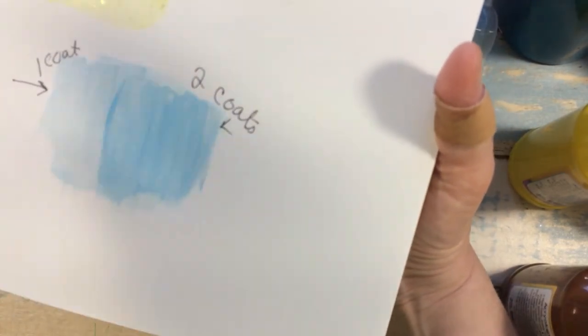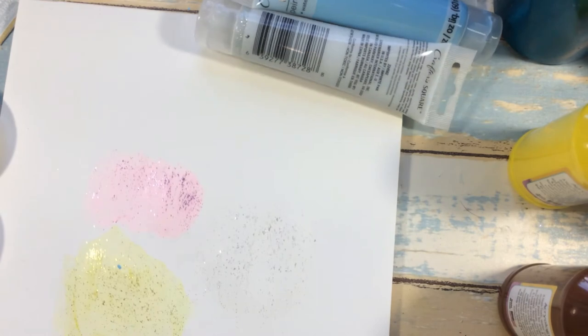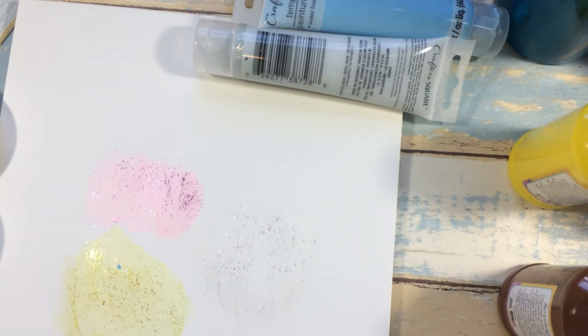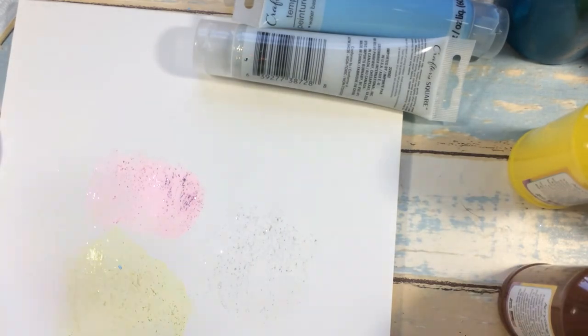I'm going to let that dry and do a third coat on top — then you can be your own judge. I do like how the glitter paints are transparent; that would make a good accent for wood crafts. I'll fan this off — I don't like using the loud heat tool. I'm hoping everyone is having a good Sunday and enjoying their crafting.